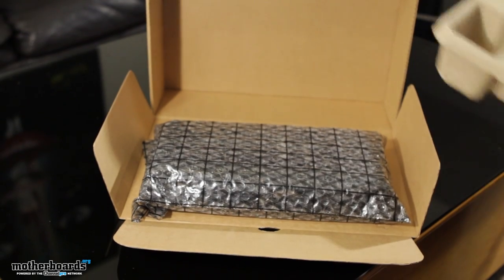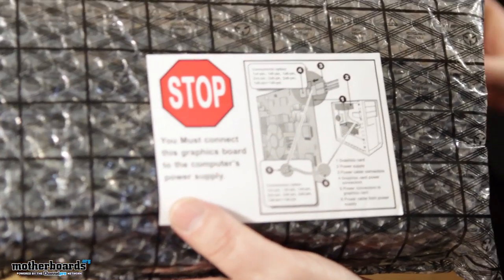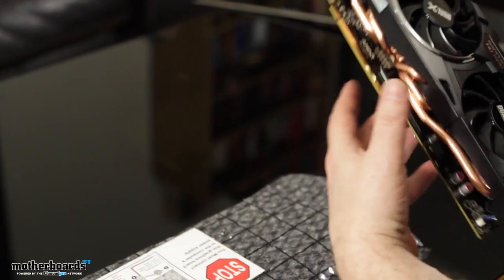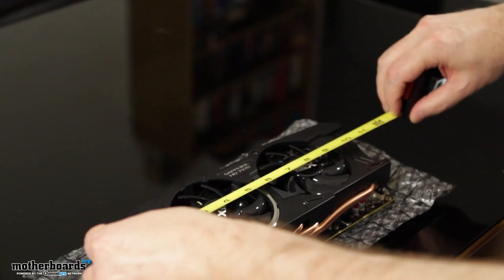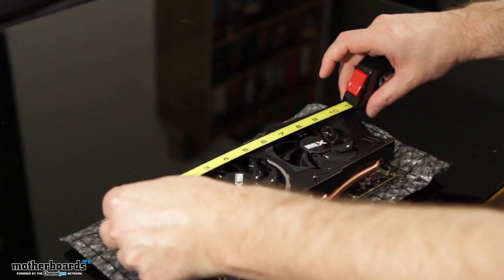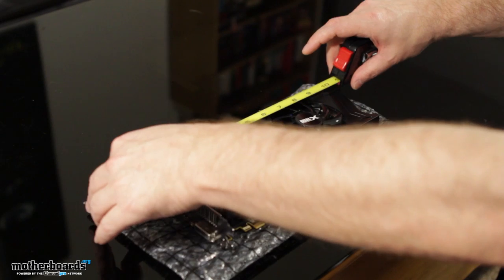All right, here we go — last but not least, there's the card. It's in another box with a nice anti-static bag. This one is big. Let me grab my measuring tape and see how large this card is — I know it's important to a lot of folks. At the top, this card is coming in at about 11 inches. So this one is going to be quite a sizeable card compared to the 10 inch cards.